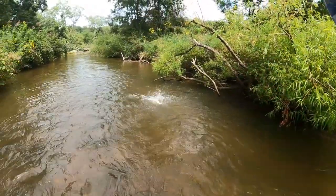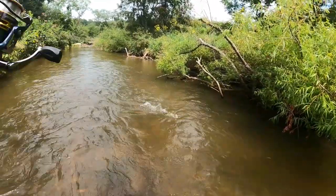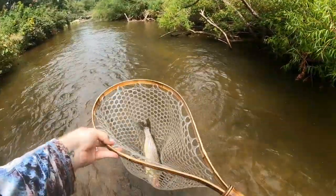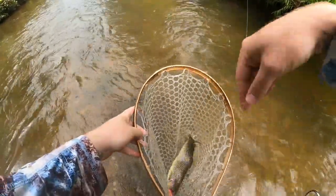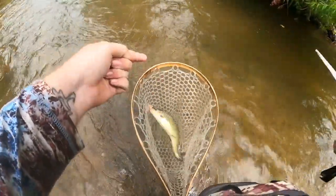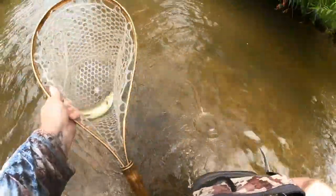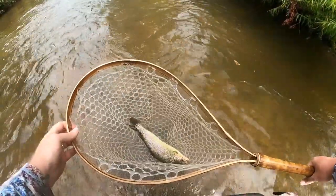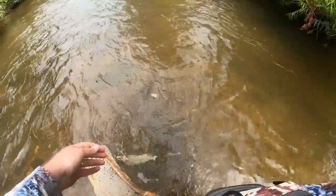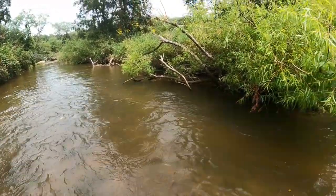Another one — there we go! Another good quality rainbow. Right on into the net — another quality fish right there. That is exactly what we like to see. The atomic teaser is doing what it does best, calling out those better quality fish. Another gorgeous one. We're now just one away from completing our daily challenge. I'm simply flipping that teaser underneath this brush right here, bouncing it back, and they have to have it.